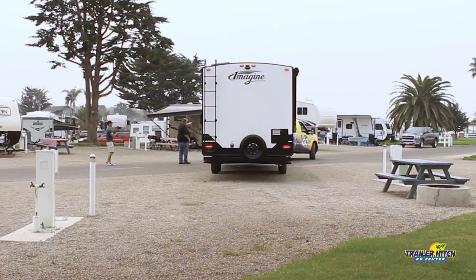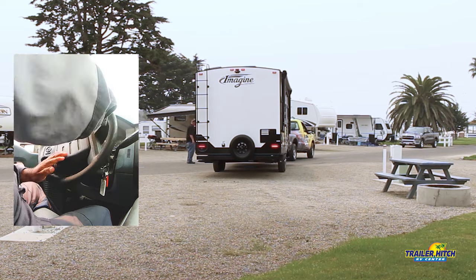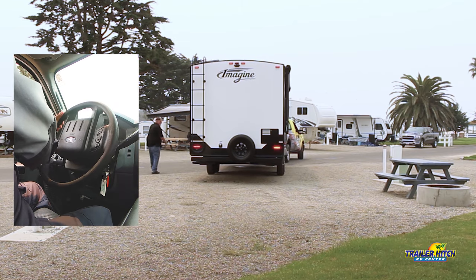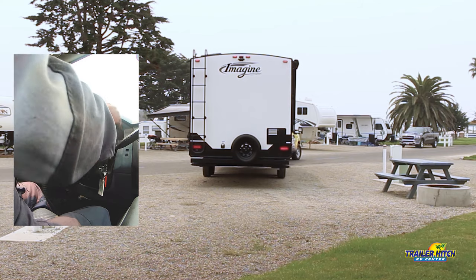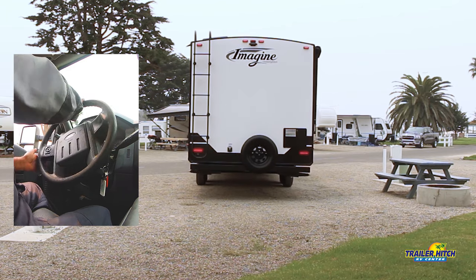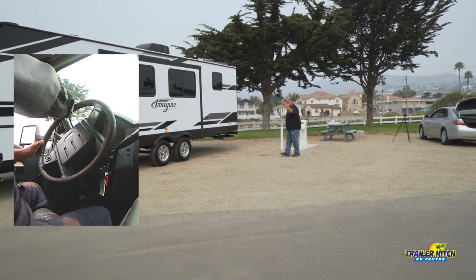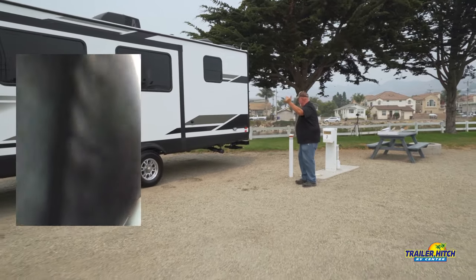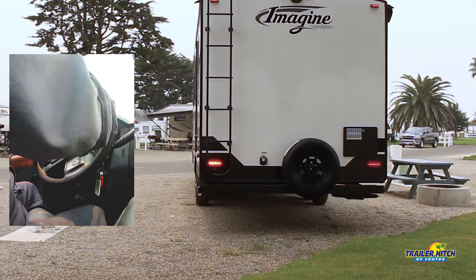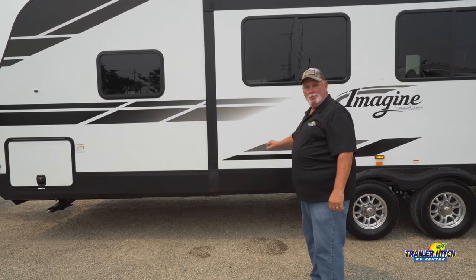Go forward just a little bit, kind of straighten out. Turn your wheel back up — you're good. He sees me in the mirror and I see him. It's all clear back here. Doing good, straight back, nice and slow. Now we have a slide out on this rig and I'm going to explain a little bit about that as well. We're good — we've now backed up successfully and we're ready to drop our trailer and start leveling it.